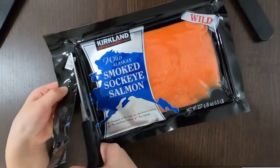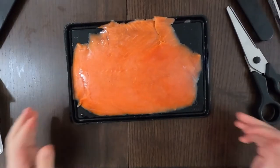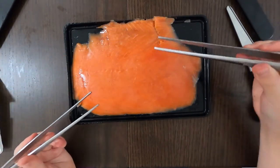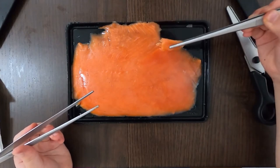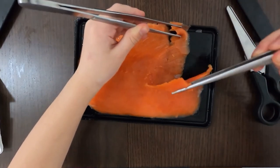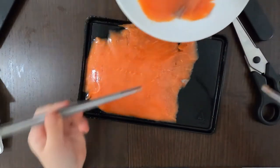Since I don't want to touch this greasy thing with my hands like last time, I'm going to use tongs. If you look closely, you can see the slices. I'm going to pull them apart — maybe a bit too far apart. Since it's pre-sliced, I can pull a slice out easily. Thanks for the plate, Dad. There we go — that's my slice.